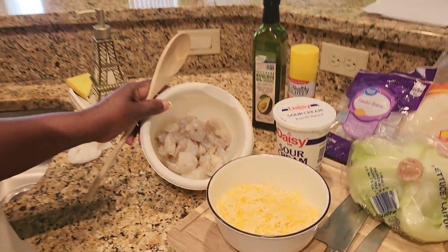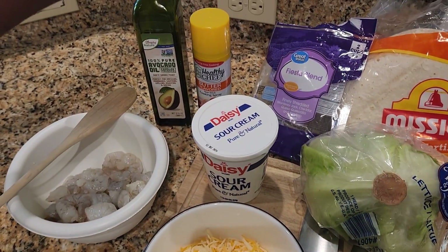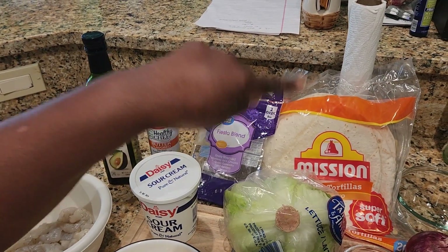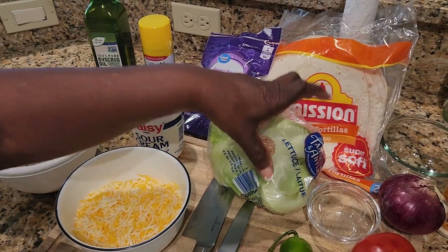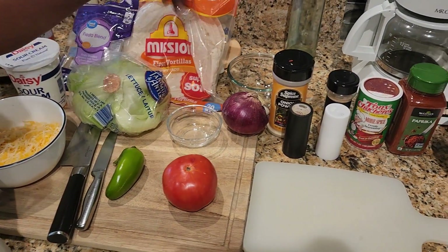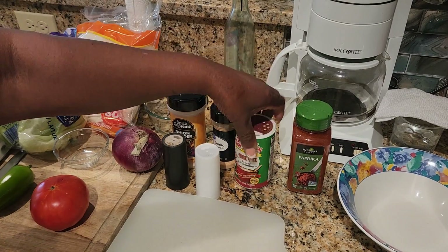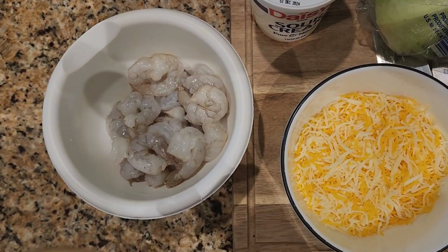Here I have a pound of shrimp, it's already clean and de-veined. I have some avocado oil that I'm going to use to fry my shrimp, and I have the Healthy Chef non-stick spray for my tacos. I have some sour cream, fiesta blend cheese, lettuce, habanero pepper, tomato, turkey flour tortillas, and a red onion.